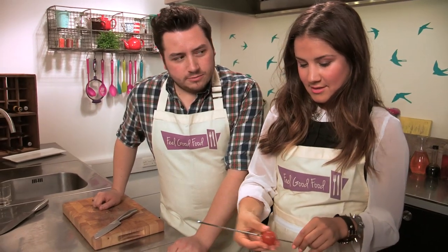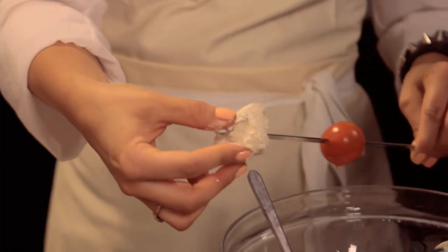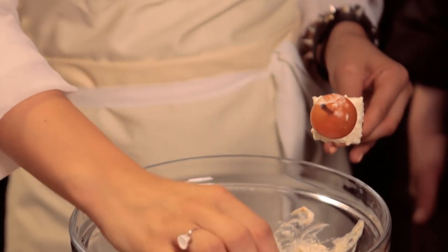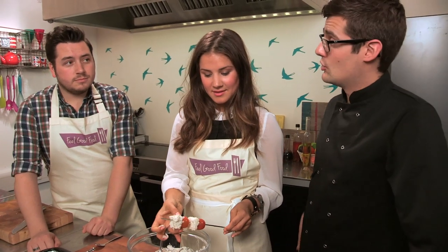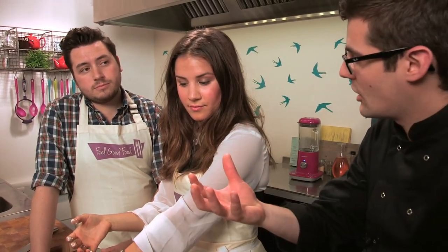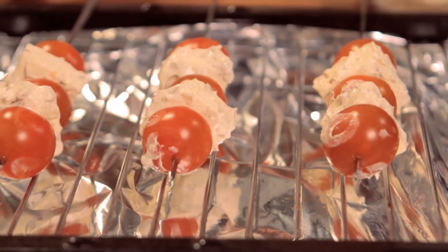Barbecues are usually about the meat, so vegetarians can get left out with the easy option. It's always nice when someone makes something like this — these skewers would be awesome. You have to go the extra effort and be a little more creative, but there are so many vegetables you can do exciting things with: aubergines, courgettes, peppers. You can put a vegetarian slant on classic dishes — like a red lentil risotto, which is nutritious and high in protein.